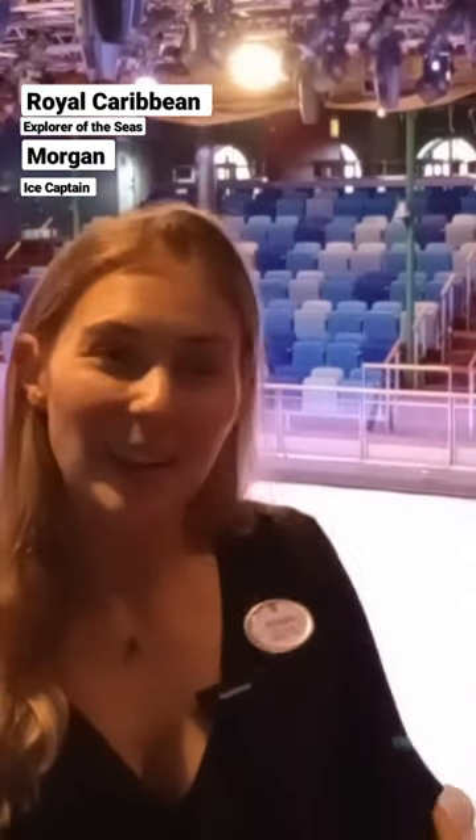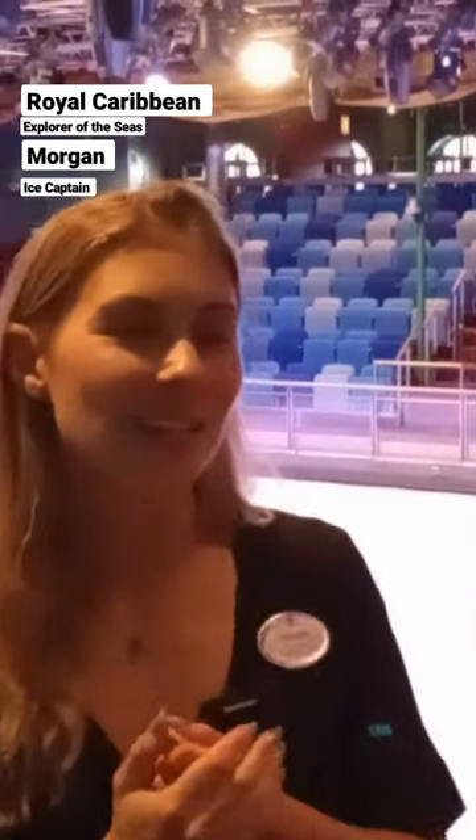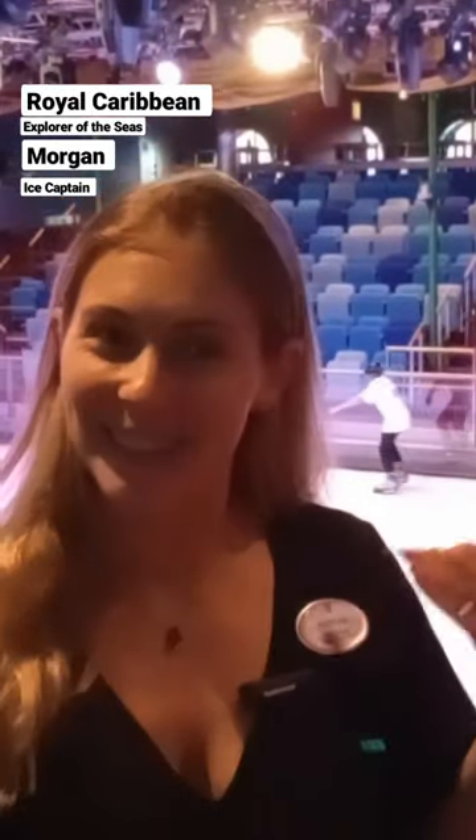Hi guys, my name is Morgan. I am from Portland, Maine in the US, and I am your ice captain and one of the ice skaters on board Explorer of the Seas.